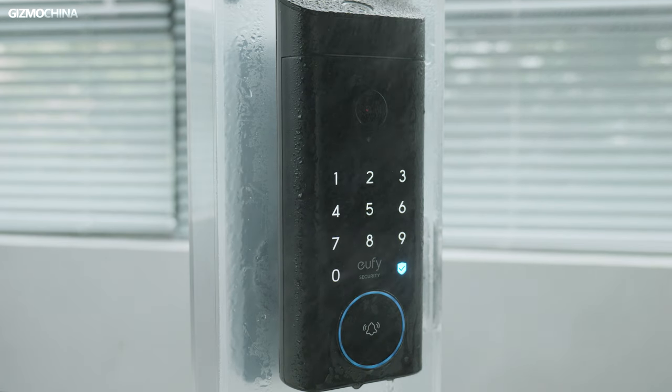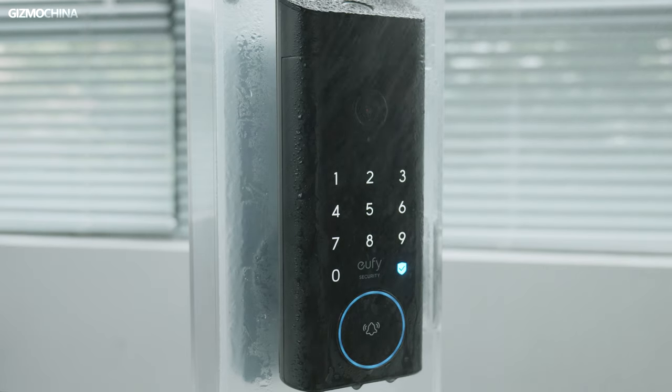They are IP65 level waterproof, so no matter how hard the rain is, you do not have to worry. If you happen to be in a cold area, this door lock is fully competent because it can still work between minus 30 to 70 degrees Celsius.